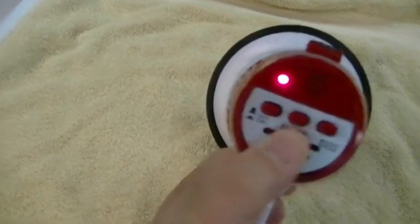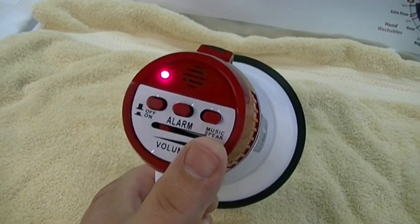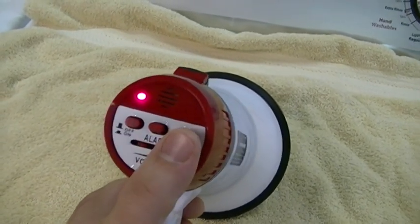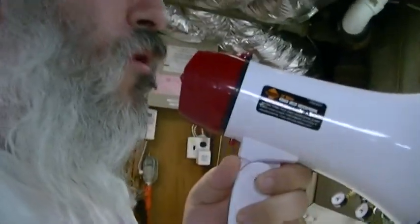I'll put the volume back down. The music is just another stupid gimmick that you don't need. But as far as actually being used as a megaphone, generally you're going to want the volume turned all the way up. There's your megaphone — you do want to speak rather close to it, because otherwise people probably won't hear you too well.